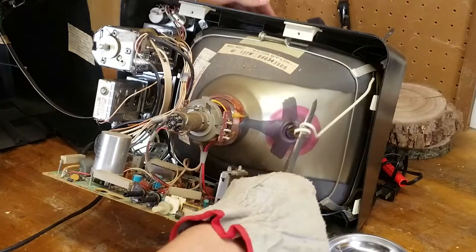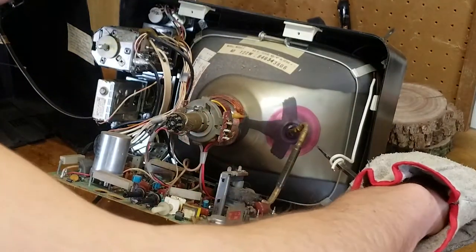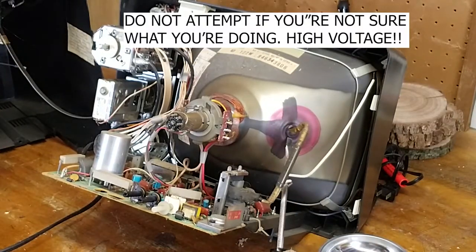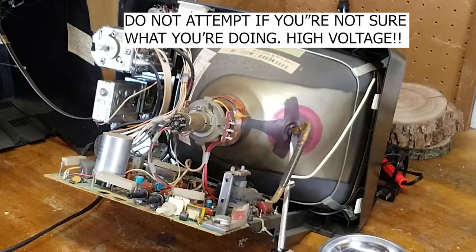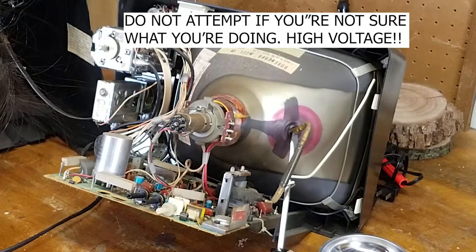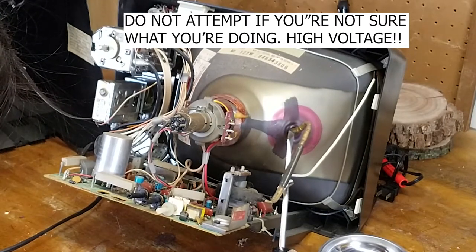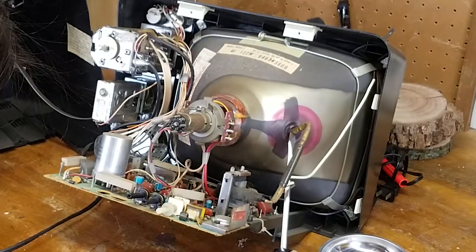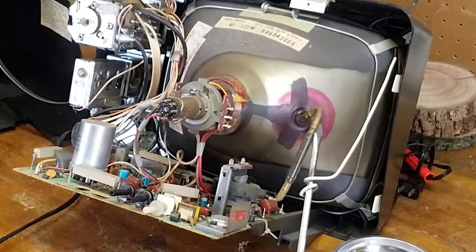This is where things kind of get dangerous, so if you don't know what you're doing, please don't do this. What you see here is me discharging the flyback transformer. I'm using a screwdriver and some wire, and I'm also wearing a glove for extra protection. If you hear a little click or a pop or see a spark, that's good — you know you've discharged it. But sometimes you won't see anything and get that validation.